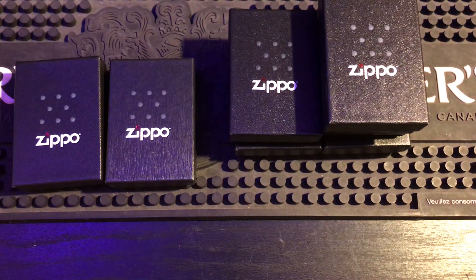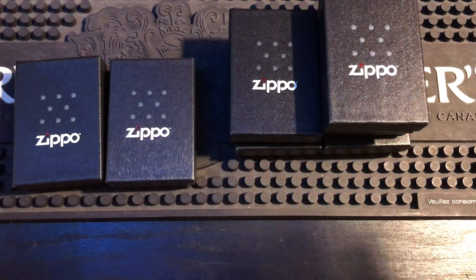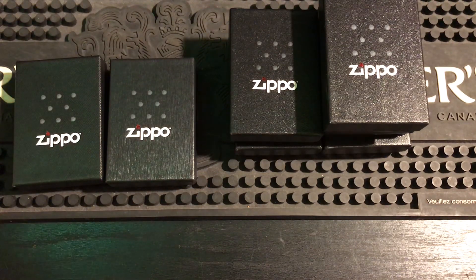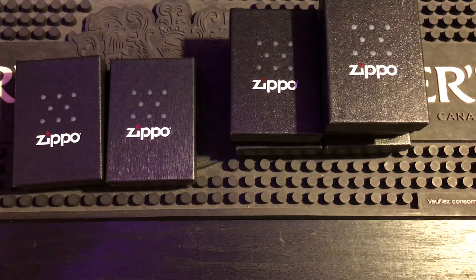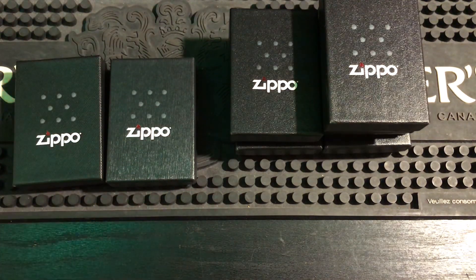Hey everybody, how you doing? I have a video for you today, but before we get started, this is my new channel — make sure you subscribe, lost the old one. Today we're going to be going over fake Zippos and how to spot them. We start off with the box — if you know the box is fake, you can assume the Zippo inside might be fake too. But there are a lot of different things to tell from a fake Zippo than a fake box.